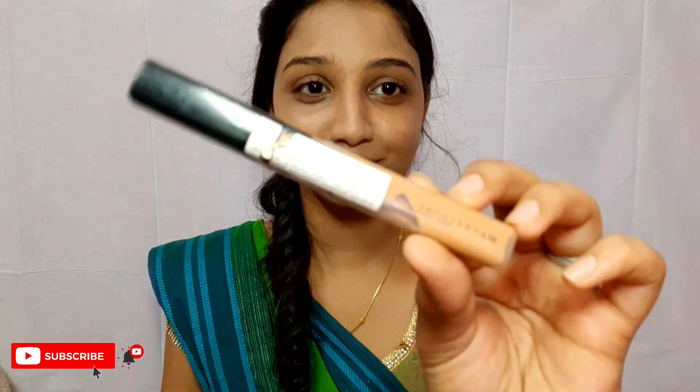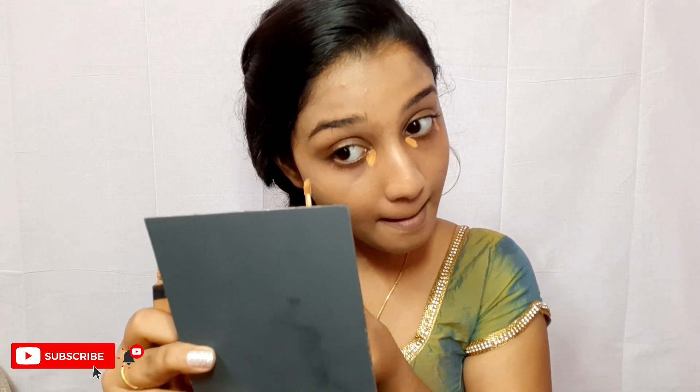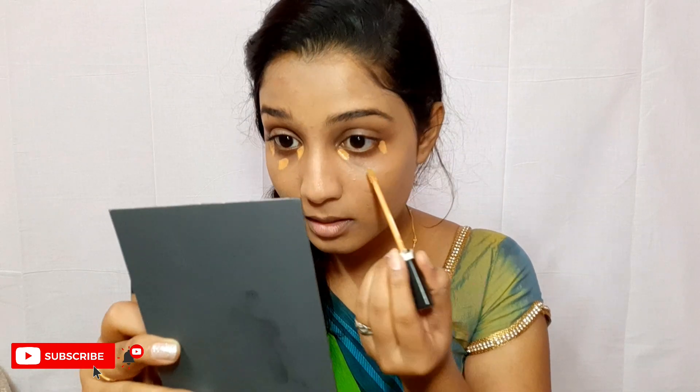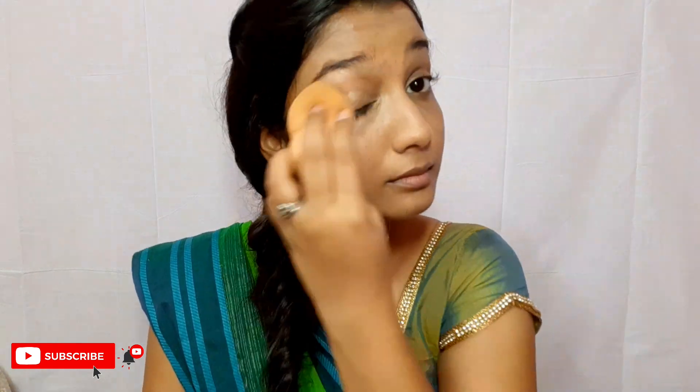Now I'm going to take this Maybelline Fit Me Concealer and I'm dotting it under my eyes. I'm using the shade Caramel, which is a shade or two darker for me. I'm using a darker shade concealer simply because it cancels out the dark circles. If you use a lighter color concealer, it might turn gray or ashy — that's the reason why most people don't like concealer under their eyes, as it looks more artificial.